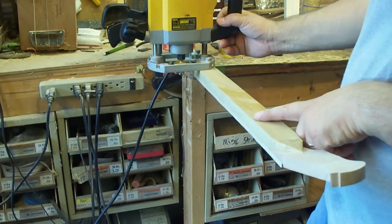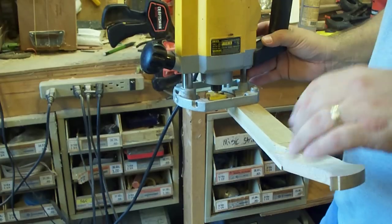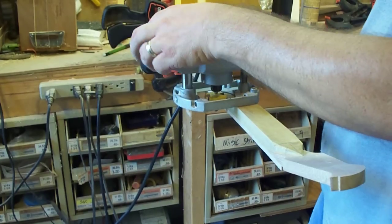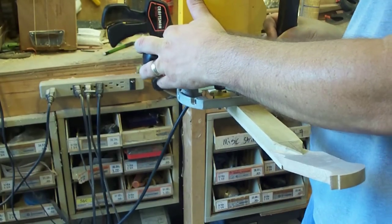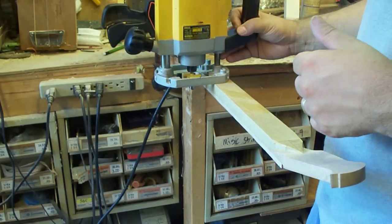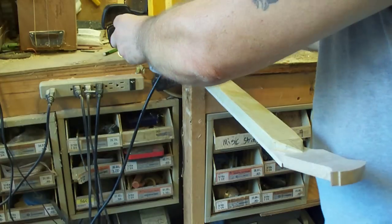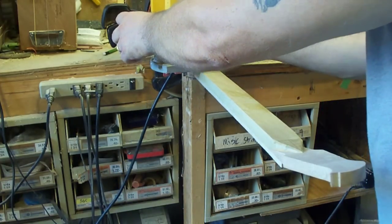Then what I'll do is run the router down this side and then back down the other. Now when you're working with a router, if you're not familiar with them, you always want to pull it into the cut. Otherwise what will happen is the router, when it's turning, it will try and pull you beyond what you want to cut. So you always want to go into the material you're going to remove.